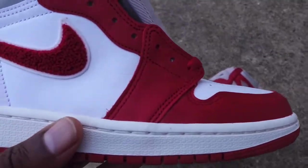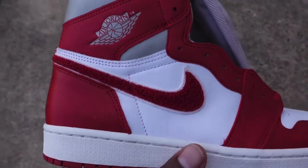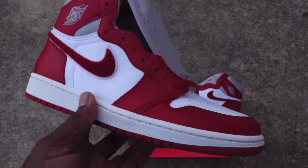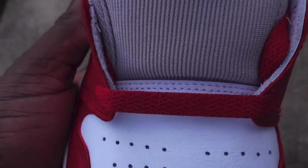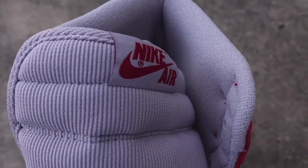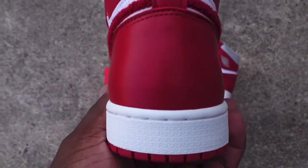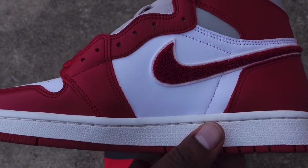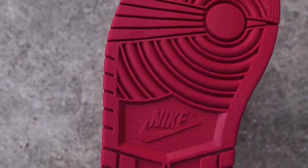Today we take a look at a sneaker — this one is for the ladies. It's on the iconic silhouette, the Air Jordan Retro One. This sneaker basically got its inspiration from a high school varsity jacket, so you can see some chenille on here. That's actually one of the nicknames of the sneaker — the Chenille. Not sure if I'm pronouncing it right, don't kill me in the comments. It also has a nickname related to nostalgia.